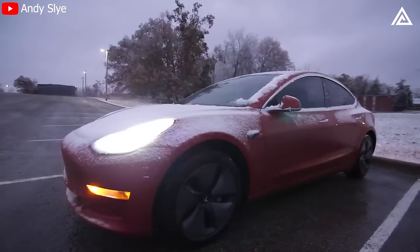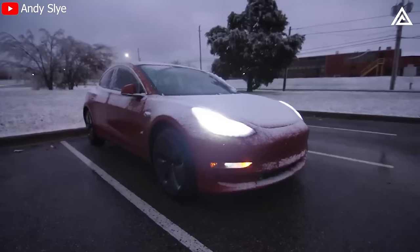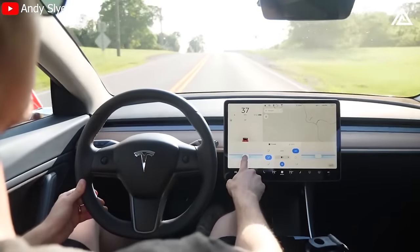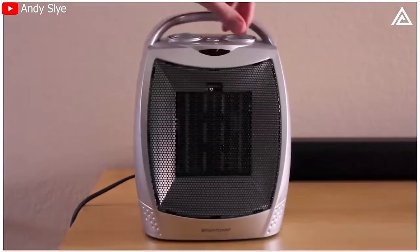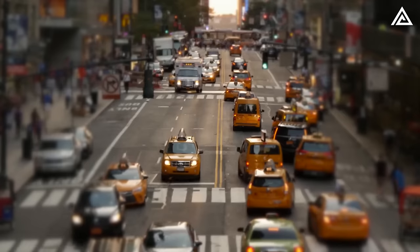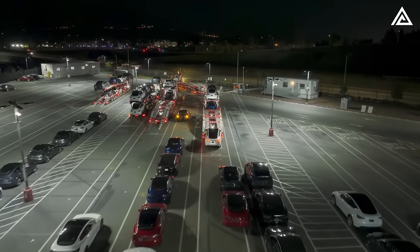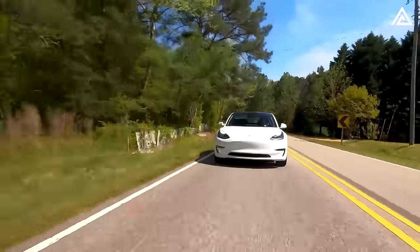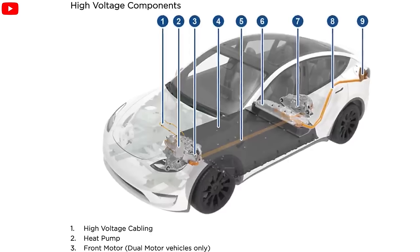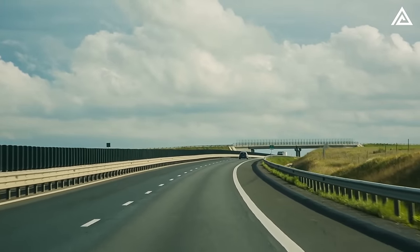A resistive heating system does not produce heat unless turned on — think of it like running a space heater plugged into a wall. Unlike gasoline vehicles, which utilize waste heat from the engine for cabin heating, electric cars lack this substantial waste heat, leading to the prevalent use of resistive heating. This means an electric car must draw energy directly from the battery to warm the cabin, inevitably reducing estimated range.